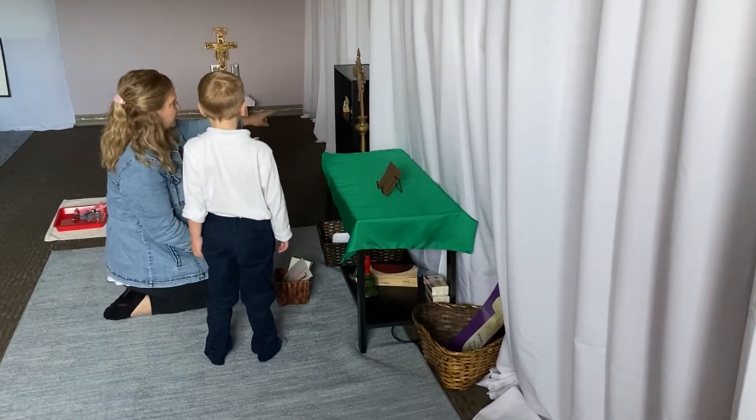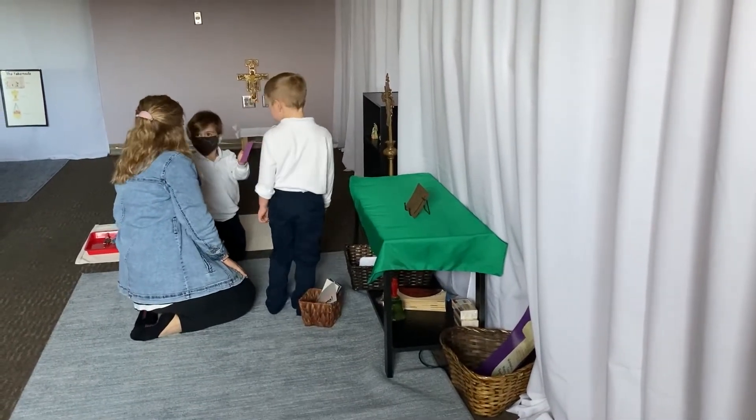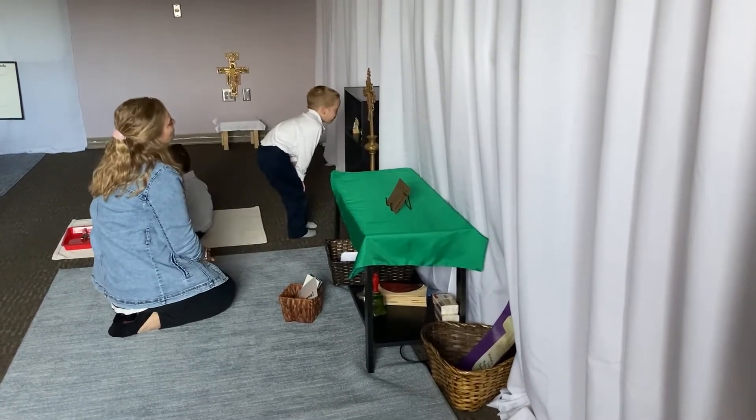Children also have the chance to help prepare the prayer table. We talk about the color of the prayer cloth and how it matches the color we see on the altar at Mass. They have the chance to select a statue and a prayer card to use during our prayer time.